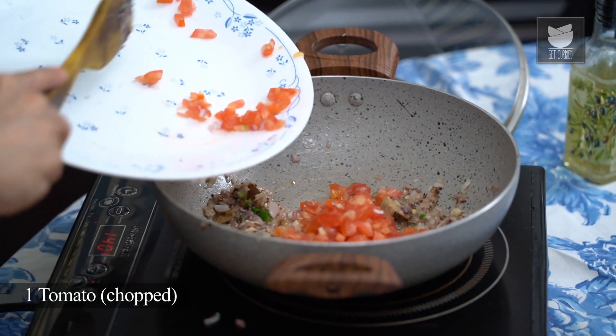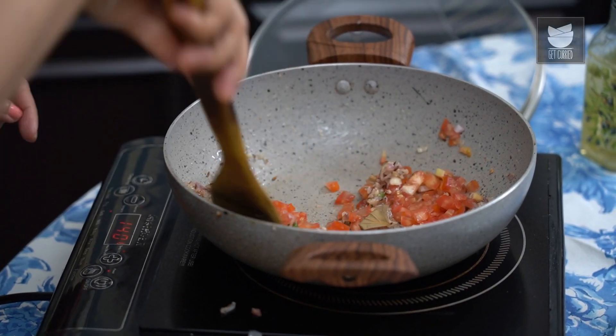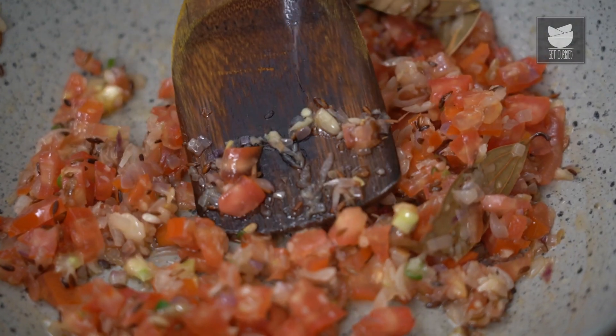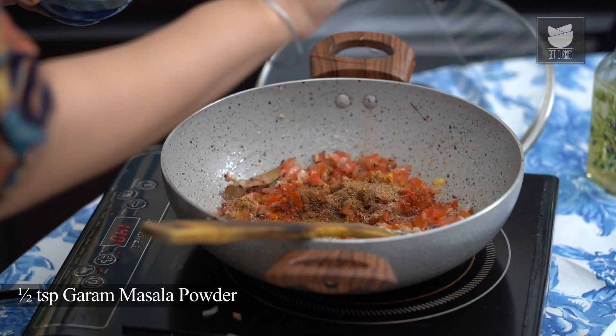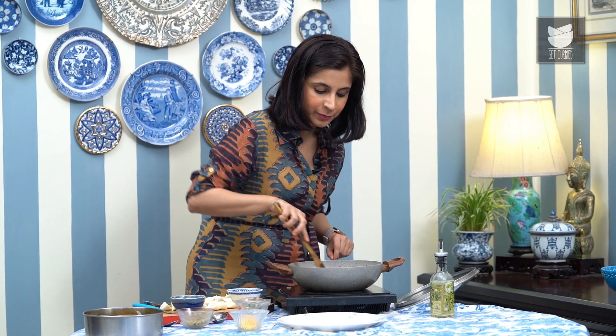Now I'm going to add 1 tomato that's again been chopped up finely. Stir that in. To this I'm going to add a bit of salt, a tsp of red chilli powder, 1/4 tsp of turmeric powder, 1 tsp of coriander powder, and 1/2 tsp of garam masala. Just cook this mixture really well with the masalas.